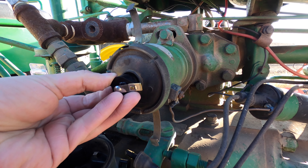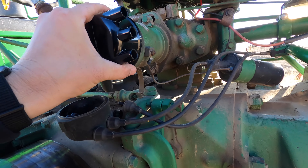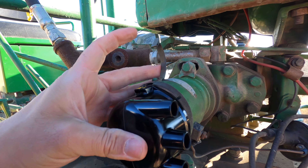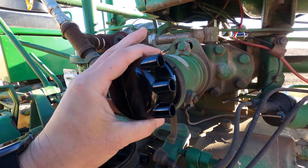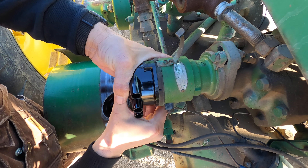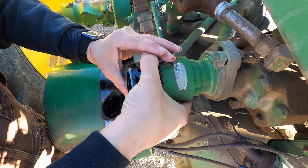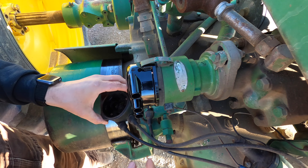We can put this in place, then put on our new distributor cap. It's going to clip on the top and the bottom. The distributor cap just clips on here with these metal clips — that's what holds it in place.